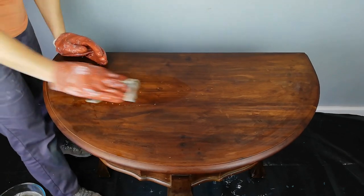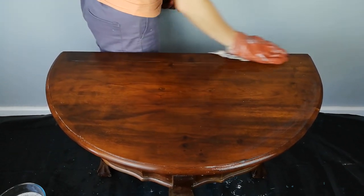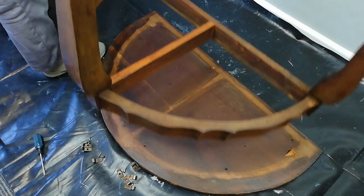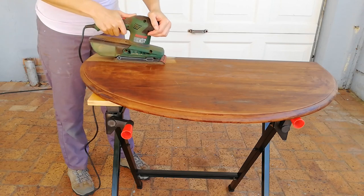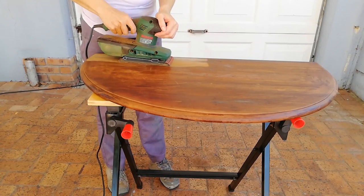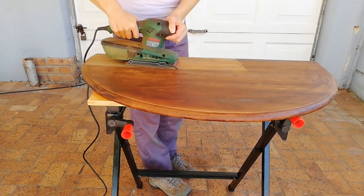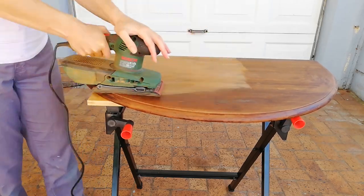I use warm soapy water to remove the last of the residue. I remove the top for sanding and use an 80 grit working up to a 240 grit. Because the top had some dents in it, I applied a bit of pressure to make sure I evened it out.